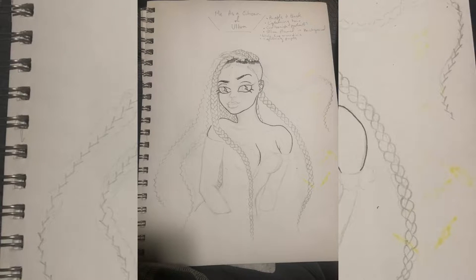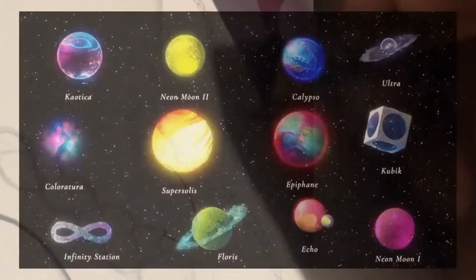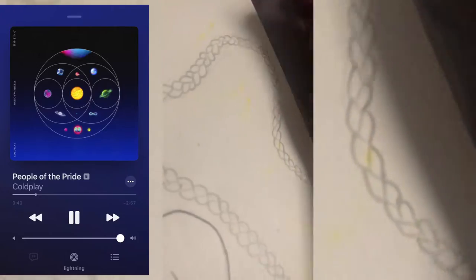Hey, in this video I'm gonna be drawing myself as a citizen of the planet Ultra. It's a made-up planet from Coldplay's new album called Music of the Spheres. Basically, each song on the album has their own planet, and for People of the Pride, which is a song I like from their album, their planet is called Ultra — and it basically looks like Saturn, but made of electricity only.